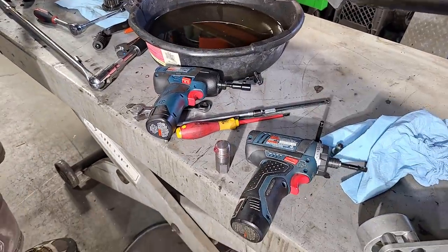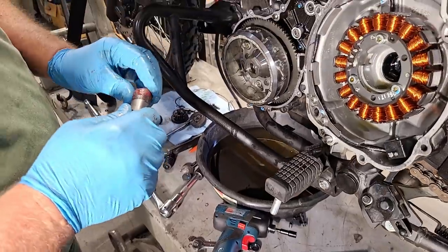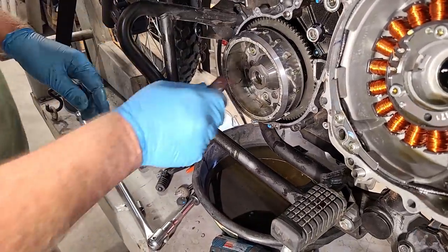I remember this rotor puller — I think I might still have this in my toolbox. I always put a little bit of grease on it just so everything works better, then screw it through.